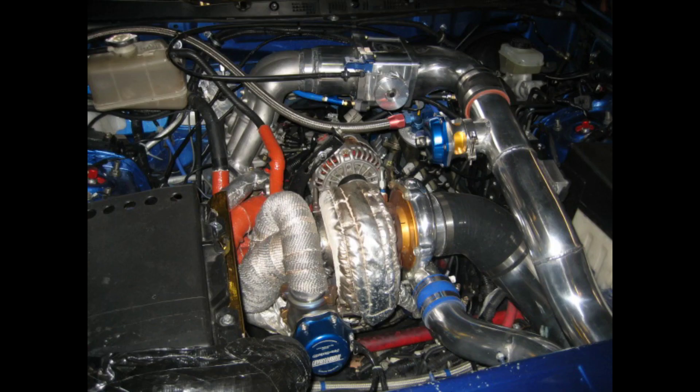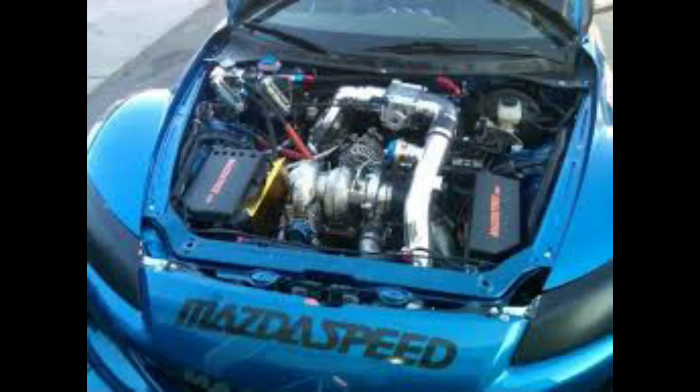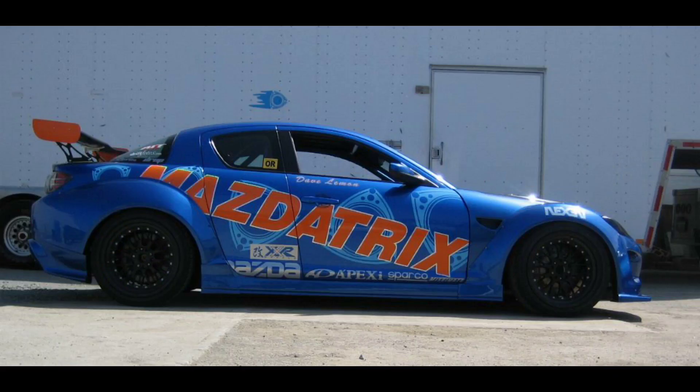I wish everybody luck. I'm happy to answer more questions about this topic. If anybody wants to send in questions, we're definitely willing to do another video on this topic if we get enough response. Definitely follow Kyle Mohan Racing, check out MazdaTrix, and have fun with your rotary cars. That's what it's all about — making more horsepower and having a good time.